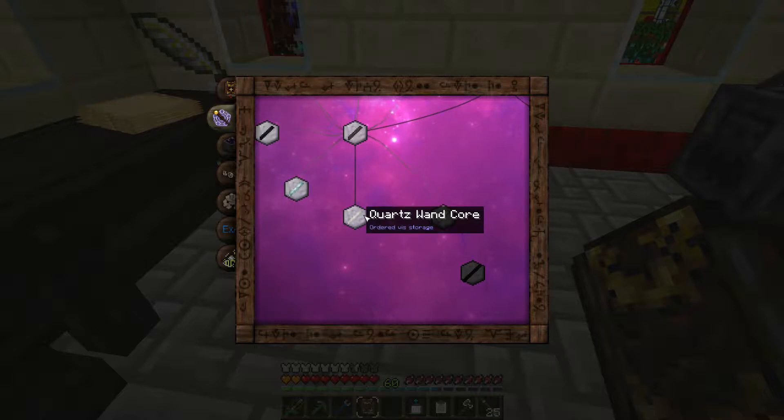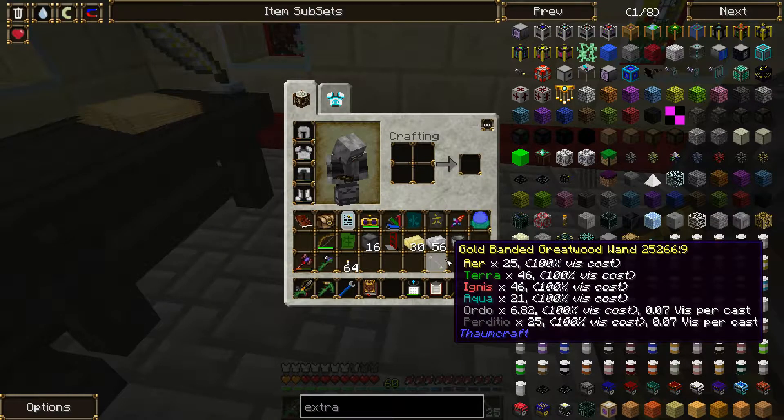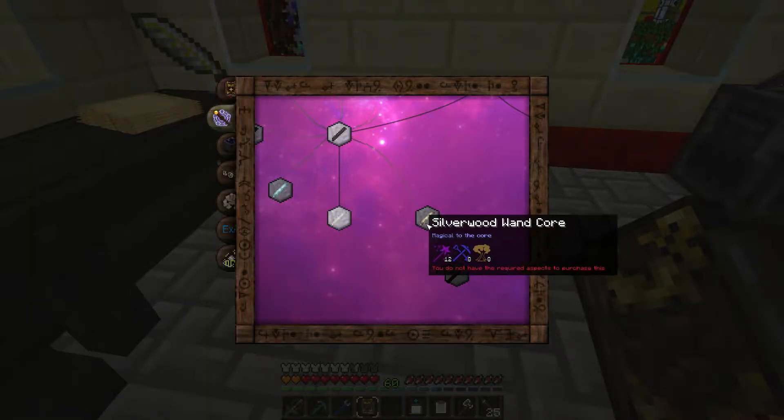There's a slightly better version because the silverwood can store like 75 I think. Oh my god. OK well. Actually, I guess I should have realized I'm using a great wood one, so it should have occurred to me that they would have the same amount.